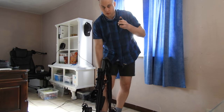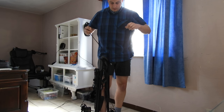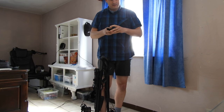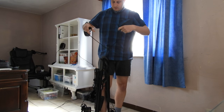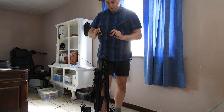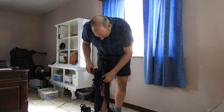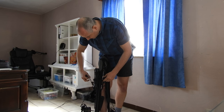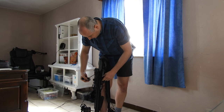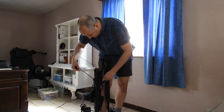Then you take your rope cocking device. Be careful now because your crossbow can fire. Like the way you cock your crossbow, now take the hooks up and fasten them on the rope, like this.